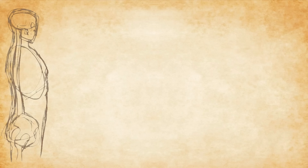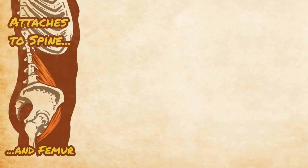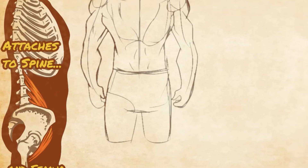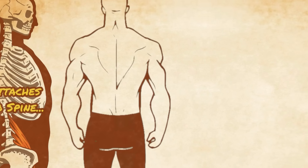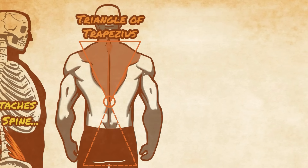The psoas is found deep within the core, starting near the top of the lumbar spine and moving down over the pelvis, attaching to the inner portion of the femur. On a well-defined muscular body, you can find the location of the psoas' origin by finding the very bottom of the lower traps. This is the spot on the spine where the psoas begins.